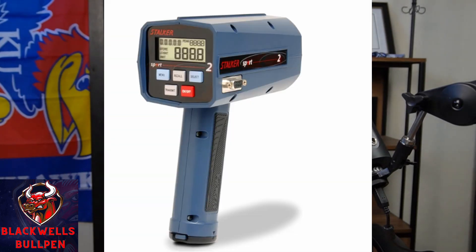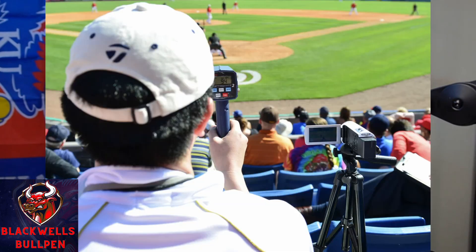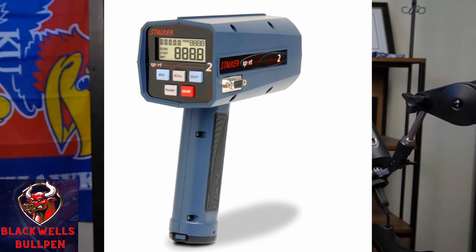The first handheld option is the Stalker Sport. That is the top of the top, best of the best — that's what you're going to see all professional scouts using. There's no other radar gun that they use; it is mandatory. They pick up readings from pretty much anywhere in the stadium. You can sit in the back row and get the same readings as the person in the front row. It's going to pick up the highest speed directly out of the hand of the pitcher, so you don't want it pointing straight at home plate — you want it at an angle right at the pitcher's arm slot to get the best readings. That's going to come in at about $860 or more. This is the best of the best when it comes to handheld radar guns.